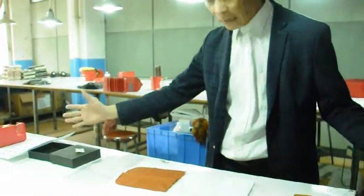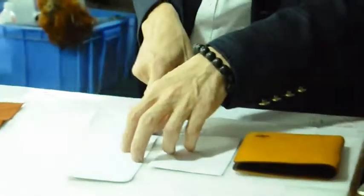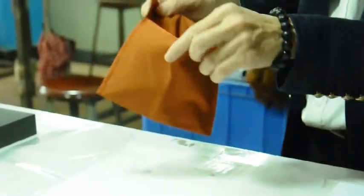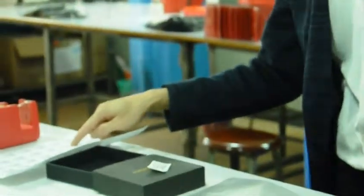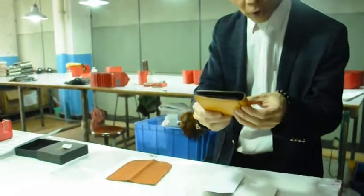All these are packing materials: wallet, paper, tissue paper, cotton bag, OPP bag, silica, box, and buckler. All these are usually used for wallet packing.